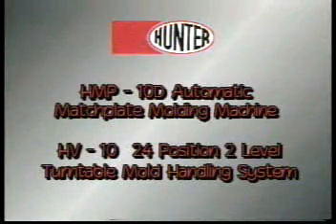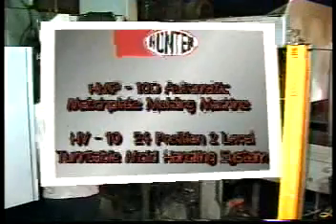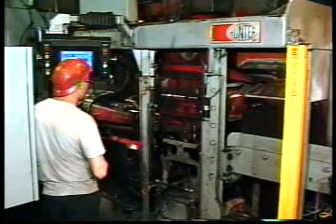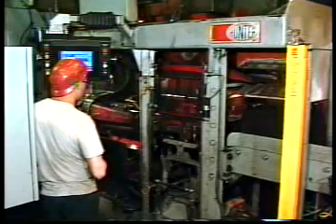This new HMP-10D is feeding molds onto a dual-level turntable mold handling system. This particular system has 24 positions on each of the two turntable levels, providing approximately 20 minutes of in-mold cooling.